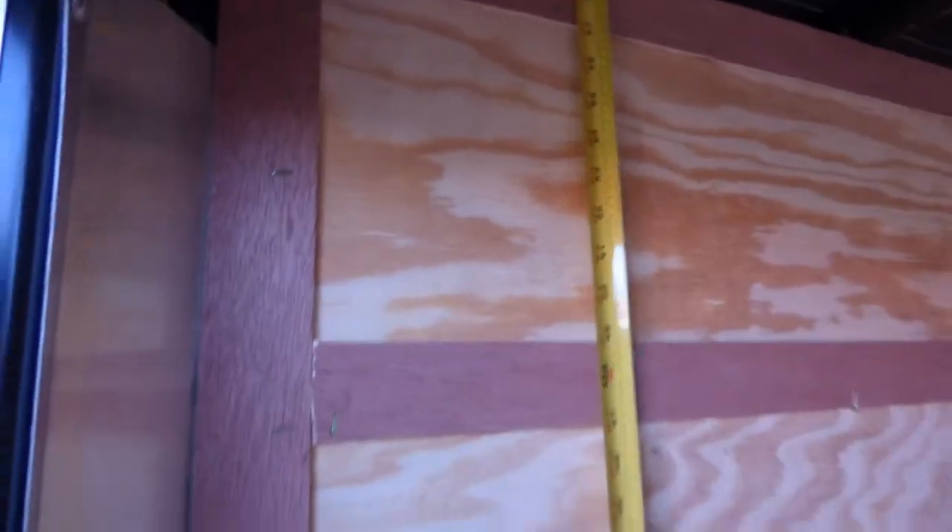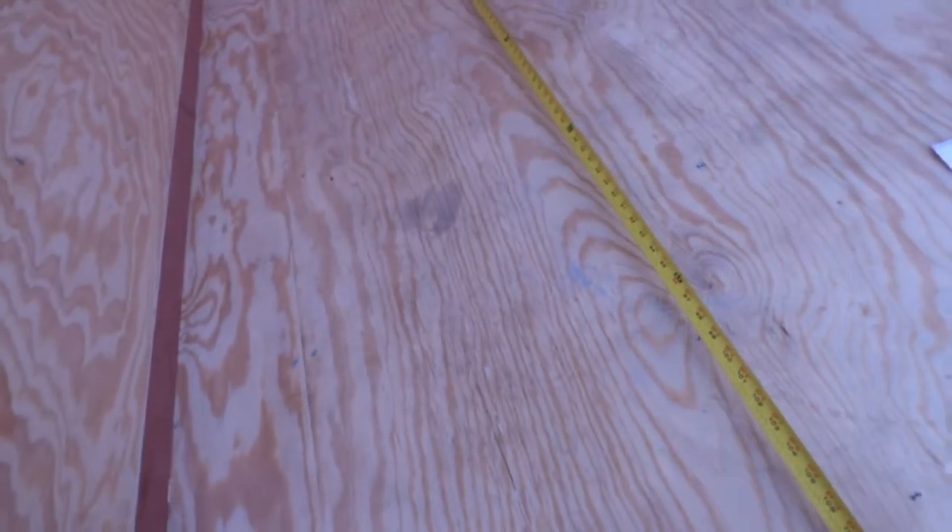The interior height of this trailer — and you'll notice it's all plywood interior — is 5 feet, so 60 inches. And to the nose, 9 foot 2 inches.